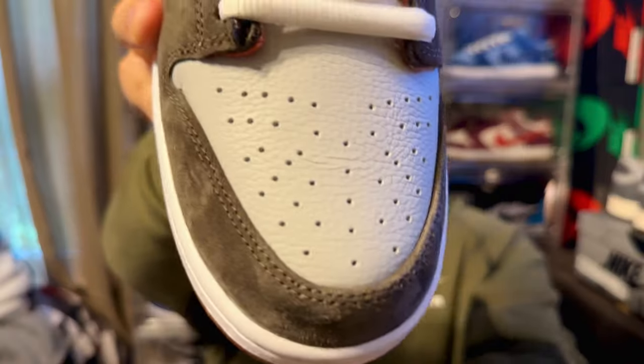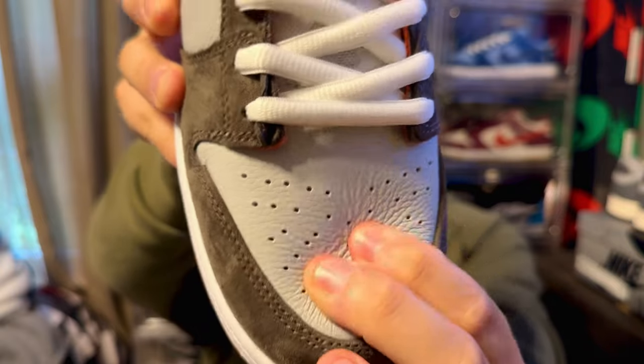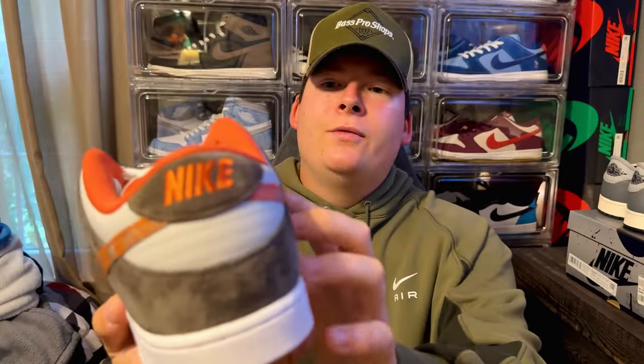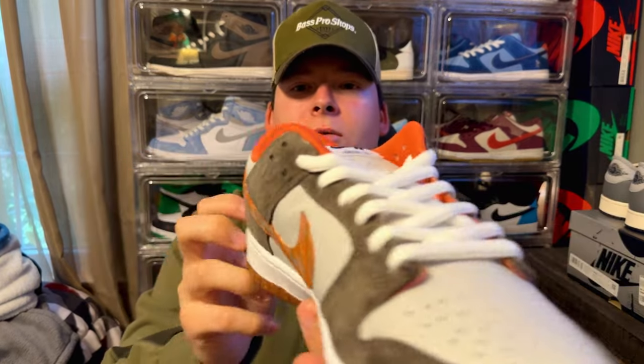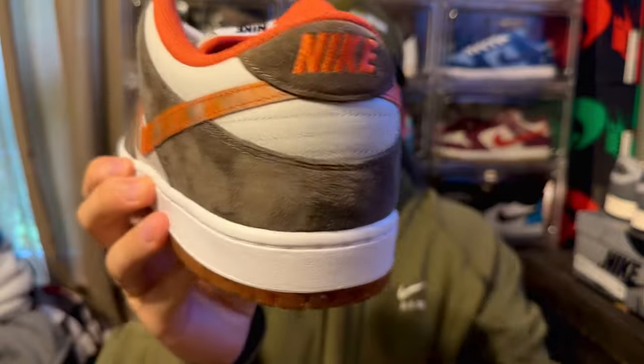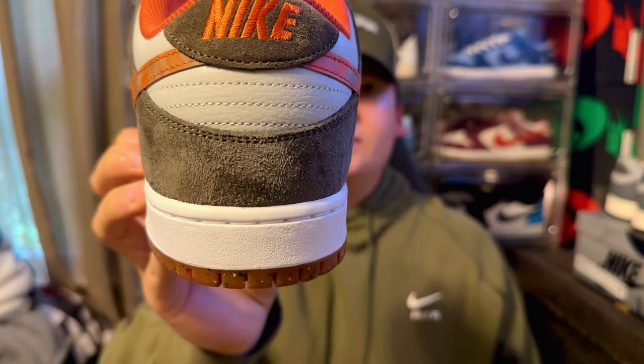Is this the perfect fall/autumn sneaker? In my opinion it's got to be top five at least. So we have this light gray — it is a light gray, not a white. You can tell that tumbled leather; do the press test and you can see how soft that leather is right there. It also follows through all along the mid panels, as you can see.